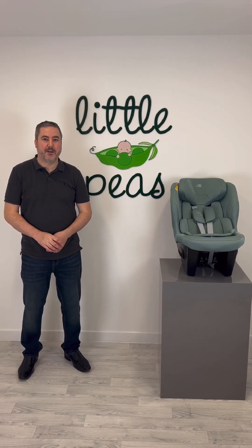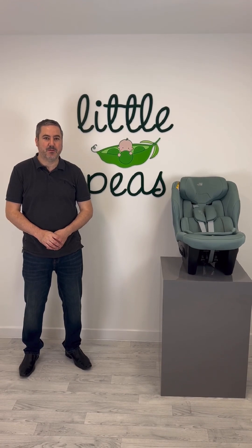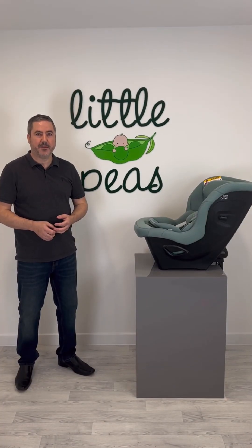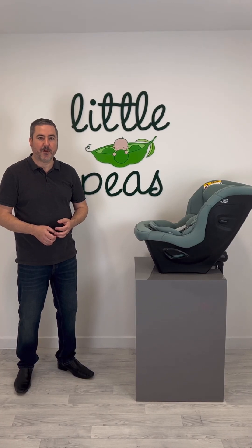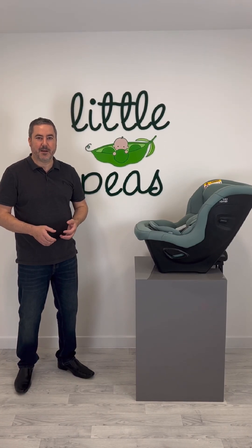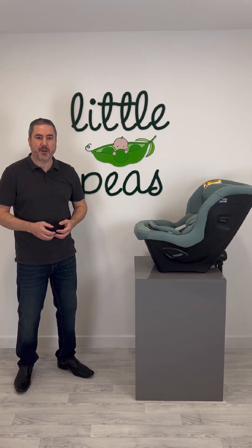Hi, I'm Alan from Little Peas and today I'm delighted to show you the Britax MaxSafe Pro. The MaxSafe Pro is a 36kg weight limit seat, tested to a height of 125cm. The seat is also tested under regulation R129 and it will be Swedish Plus tested.